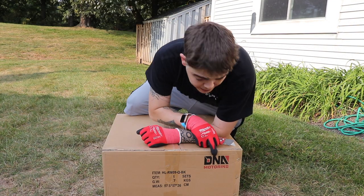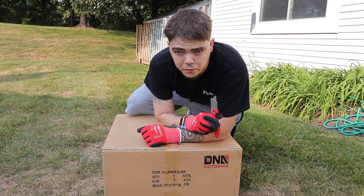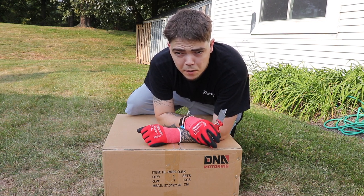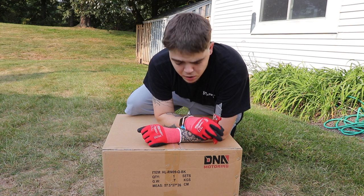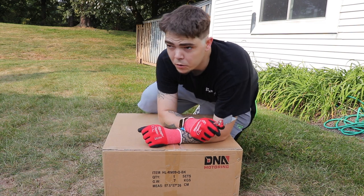What we have here are DNA Motoring OEM quad replicas for the 2009 to 2018 RAM. These are the black housing, and the cool thing about these is they come with clear corners pre-installed. Let's get these open.